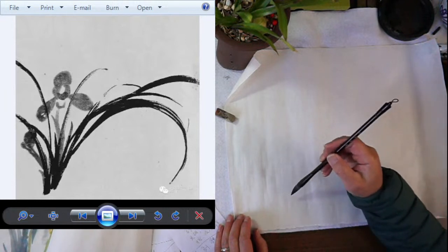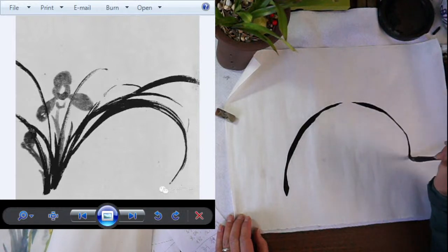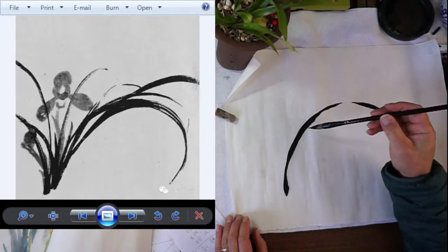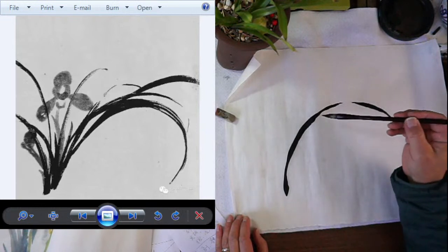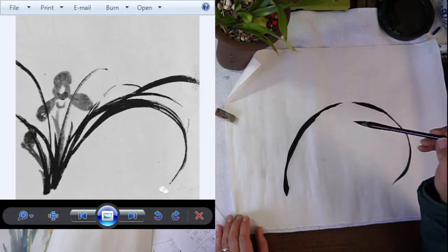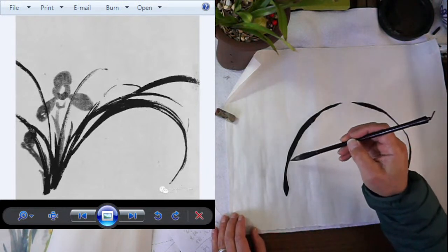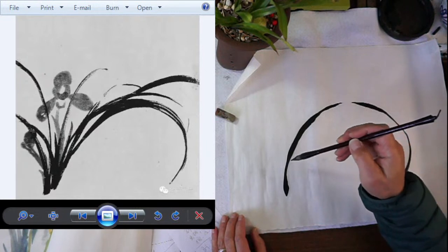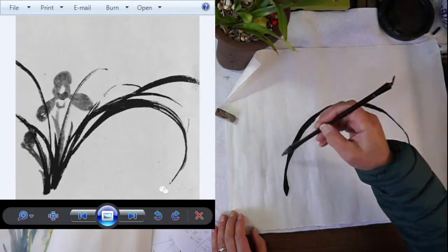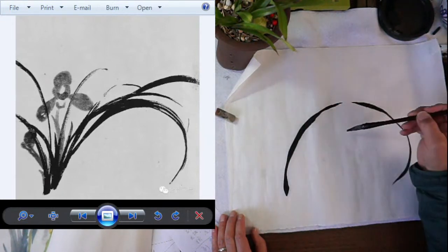Basically you start from the bottom and then press and lift several times to indicate the curve and turns of the flat blade shape of a leaf. The first stroke usually has to do with the shin. In flower arrangement terms, maybe another leaf on this side could be under here.